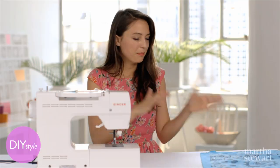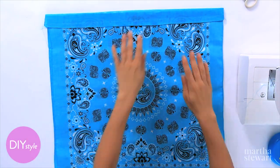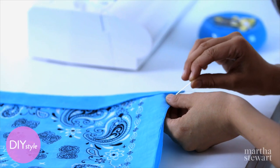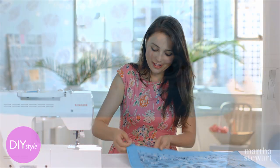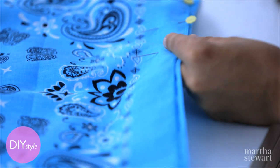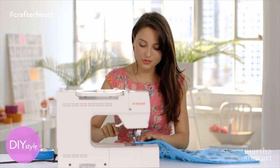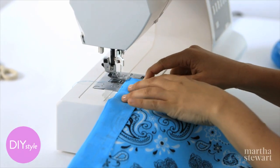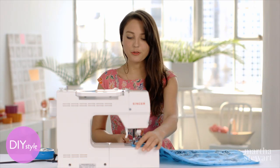Once the channels are sewn, pin the bandanas together, then sew them together. Line up the bandanas as best you can — they're not going to match up completely perfectly. You will be sewing three sides, so make sure that you don't sew the top together, otherwise you won't be able to open your bag. Continue pinning all the way around the three sides. Start your first stitch right where the seams on your channels meet up, reverse, then just sew right along.